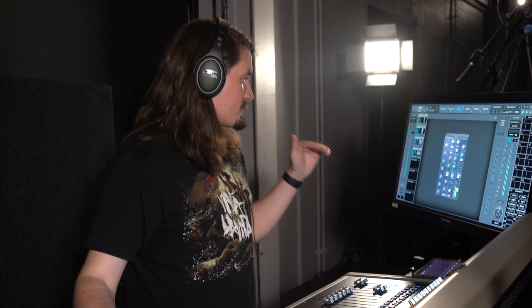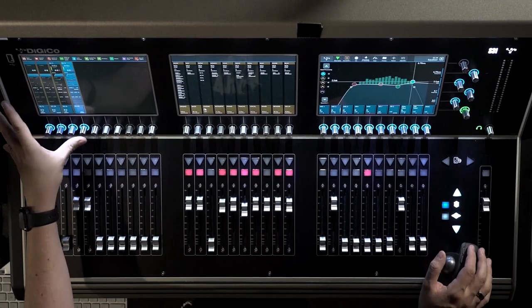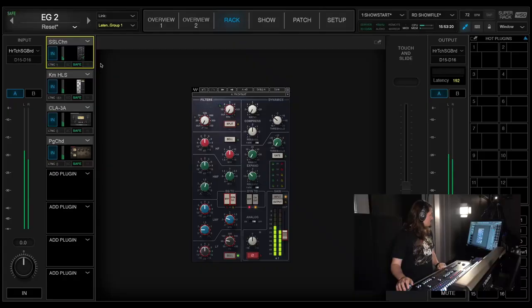When we get to SoundGrid, what we have going on on the guitars — let me pan those back — is the SSL channel, which is doing nothing other than metering. The dynamics are bypassed and there's no EQ changes. Every now and then I'll use the high-mid band to shape the 3k area if the guitars are getting a little harsh.